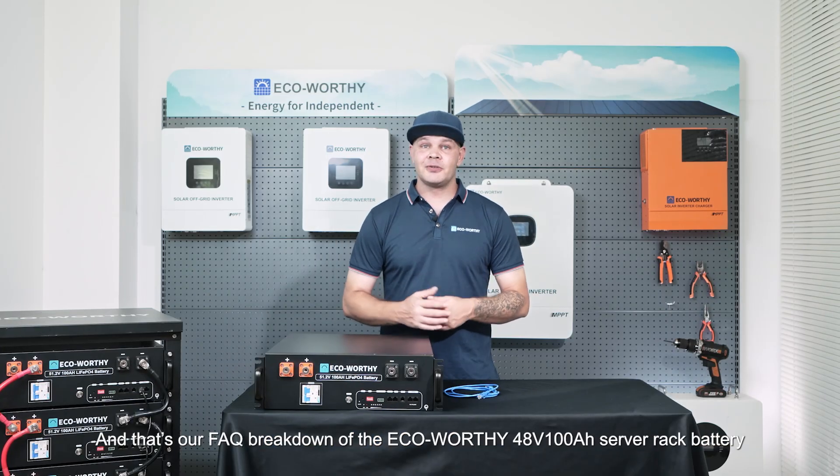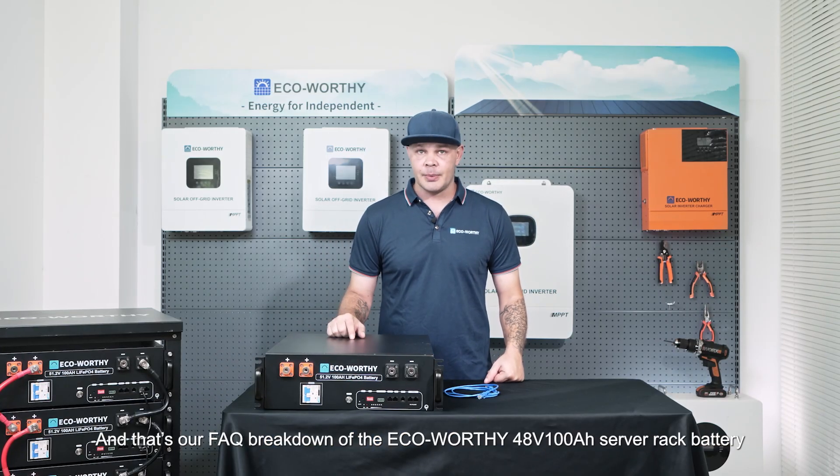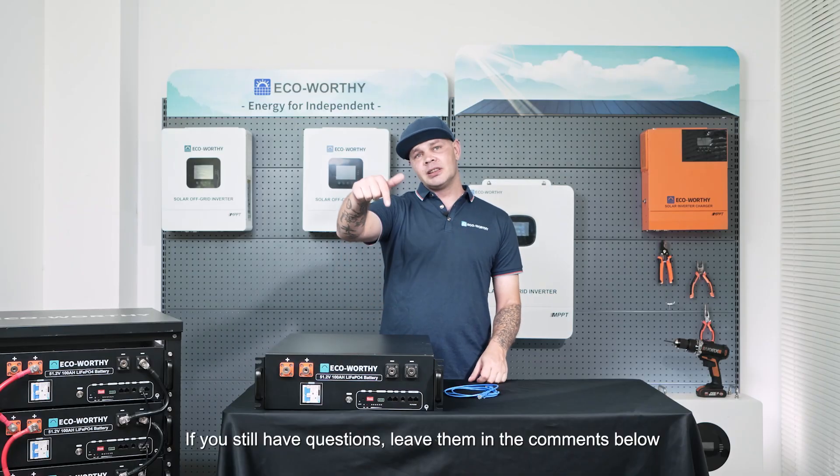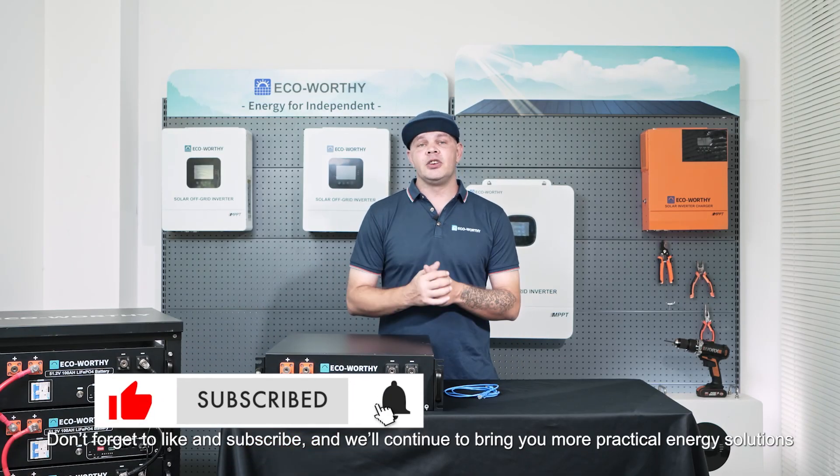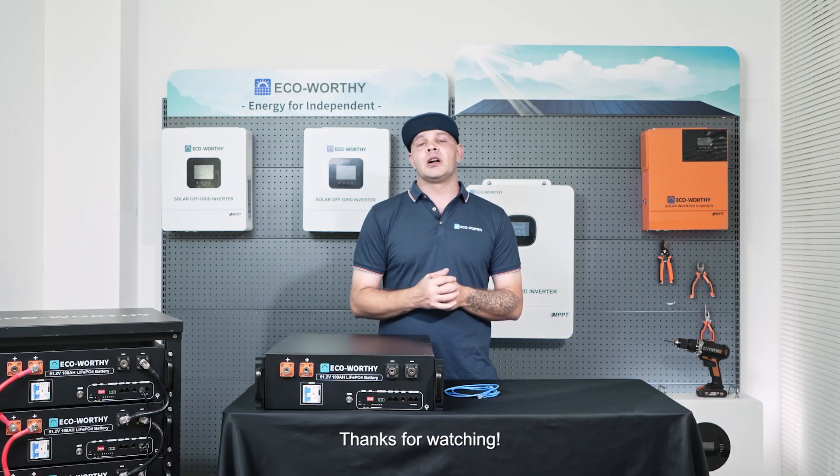And that's our full breakdown for the eco-worthy 48V 100Ah server rack battery. If you still have questions, leave them in the comments below. Don't forget to like and subscribe, and we'll continue to bring you practical energy solutions.